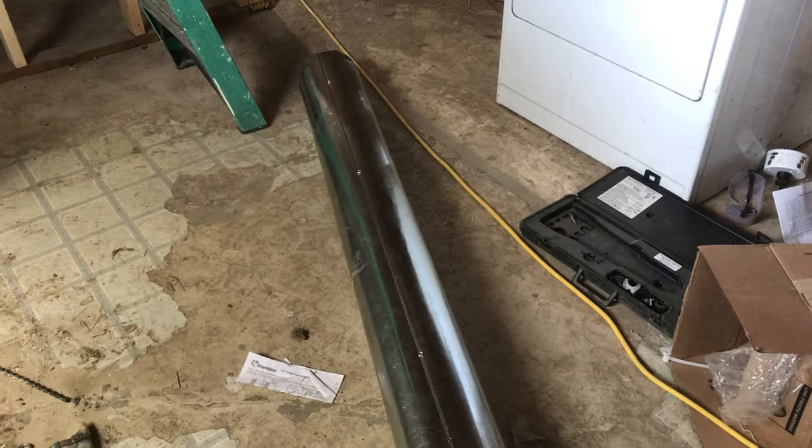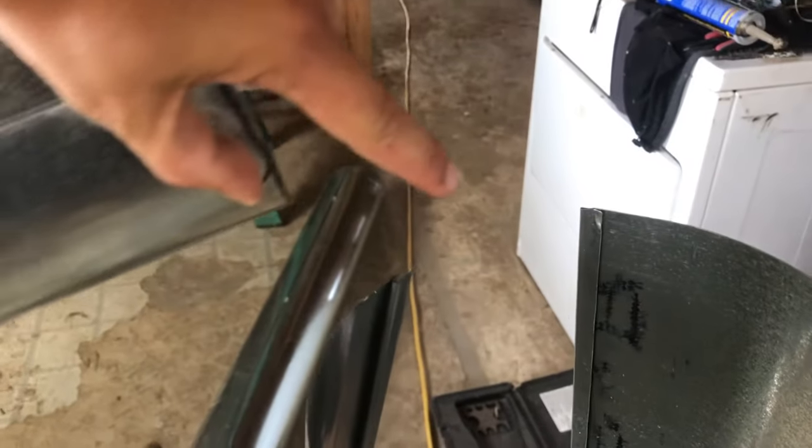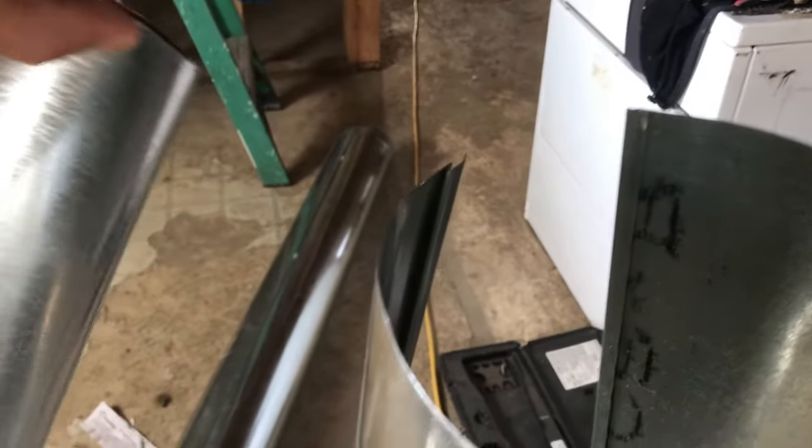I'm using 7-inch round rigid duct and it comes separated like this. The pieces don't come together out of the box, but they're pre-bent in such a way where they do kind of fit together.